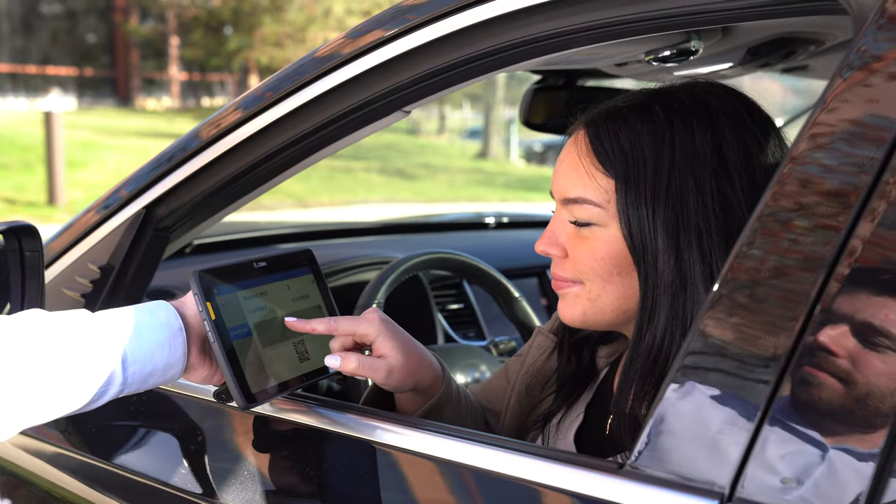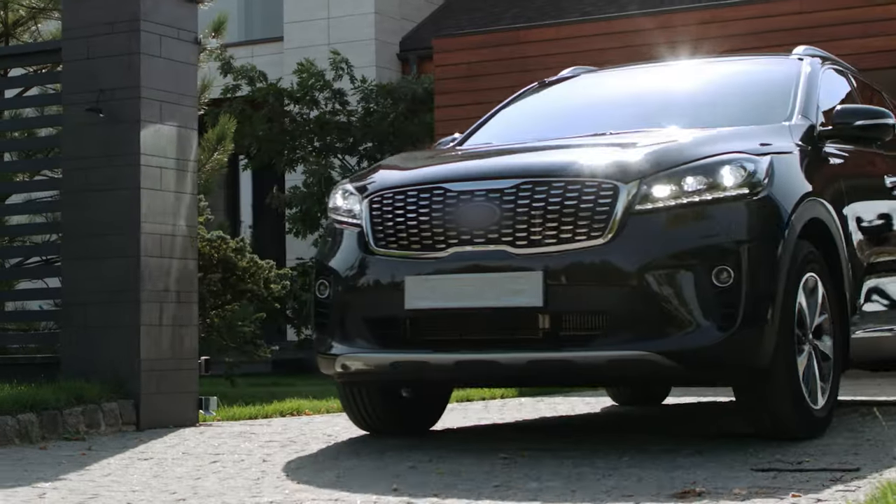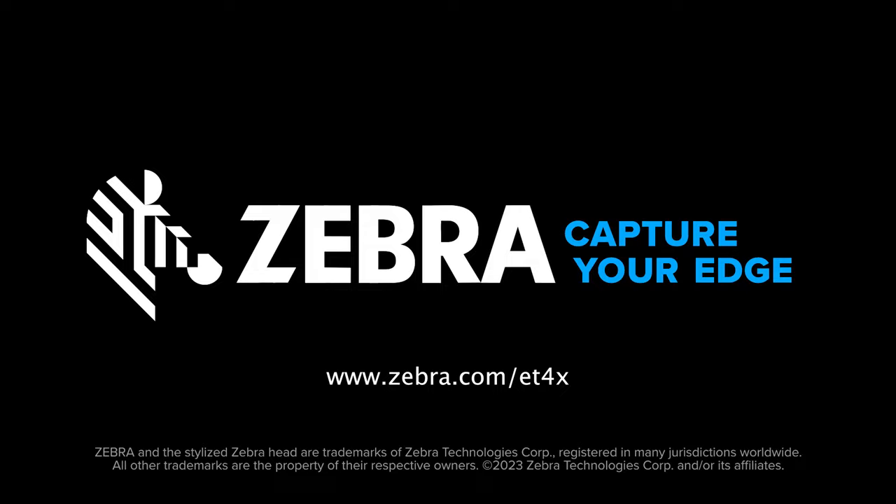To finalize the transaction, simply have the customer sign on the tablet to confirm their order pickup. The ET45 helps shorten turnaround time and improve customer satisfaction. Enhance curbside pickup with Zebra. Contact us to learn more.